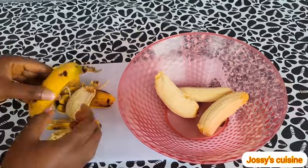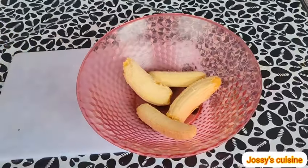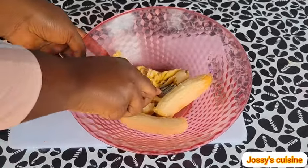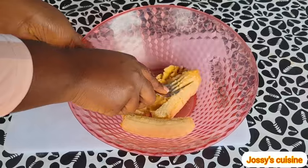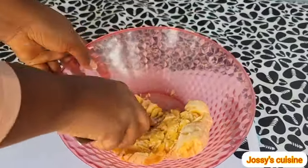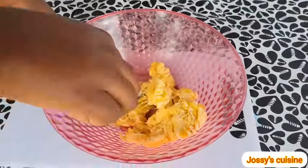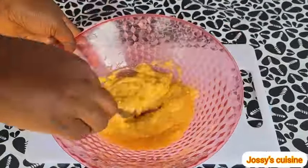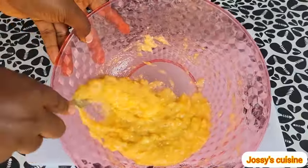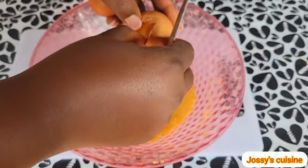We peel the bananas and put them in a mixing bowl, then using a fork, we gently mash the bananas. The bananas are well mashed, so let's proceed to add in the other ingredients.